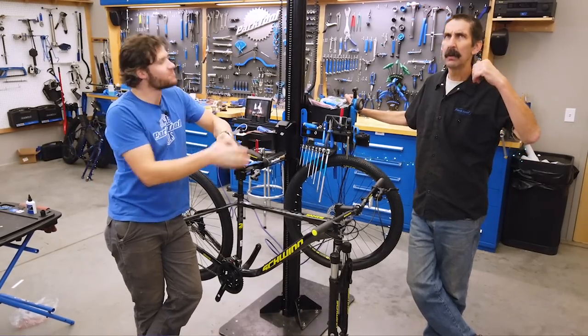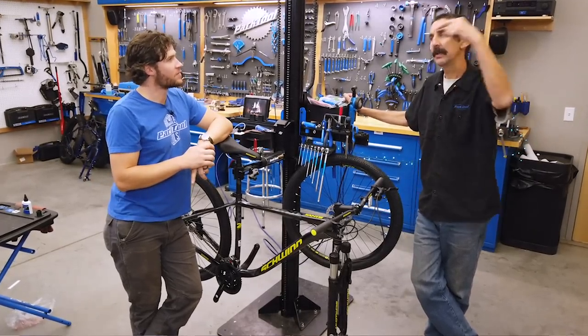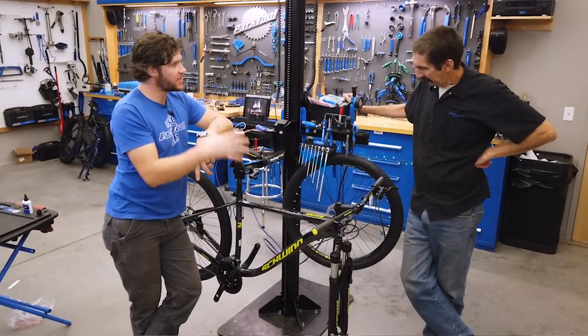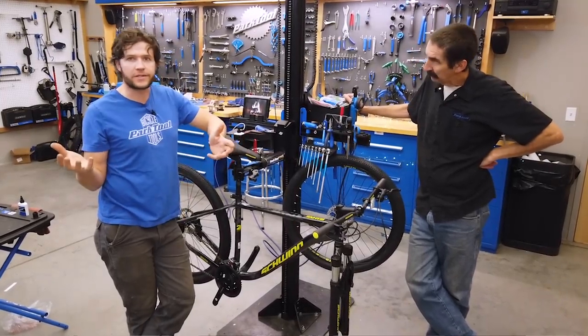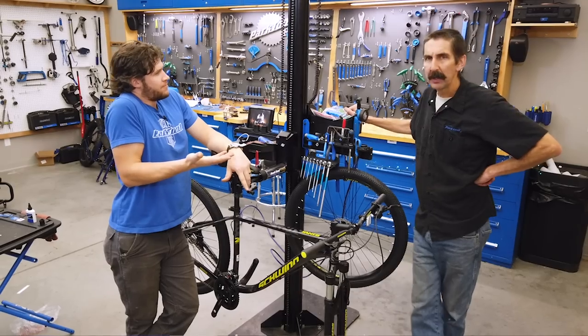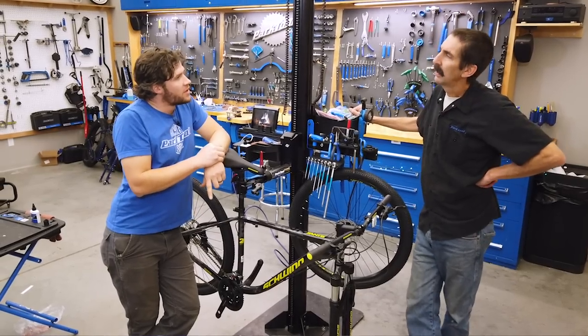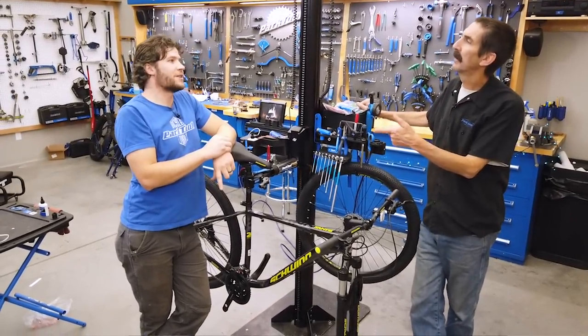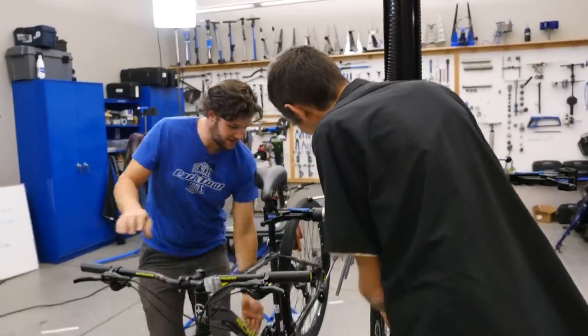If you get called away mid-build, you can come back knowing exactly where you left off. You have to have a system before you go into it. For today, since there are two of us, let's stick with components. Let's each take a wheel — I'll take the rear, you take the front.